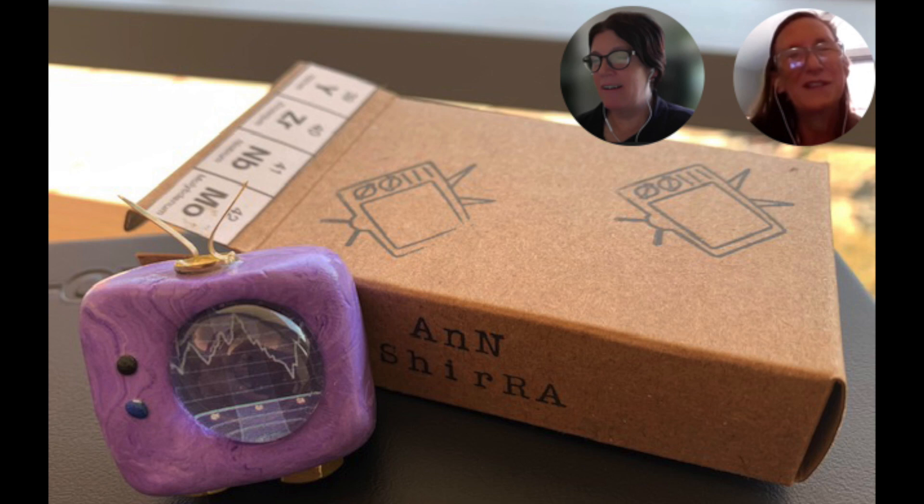One thing I've struggled with is how much political content I want to put in my Artomat. I did a lot of things about elections and voting on a lot of the initial TVs. I'm also a poll worker, so that's really important to me. That's a quandary for me — how political I want to get. It's been pretty benign so far, but I think that's something I'm really thinking about.